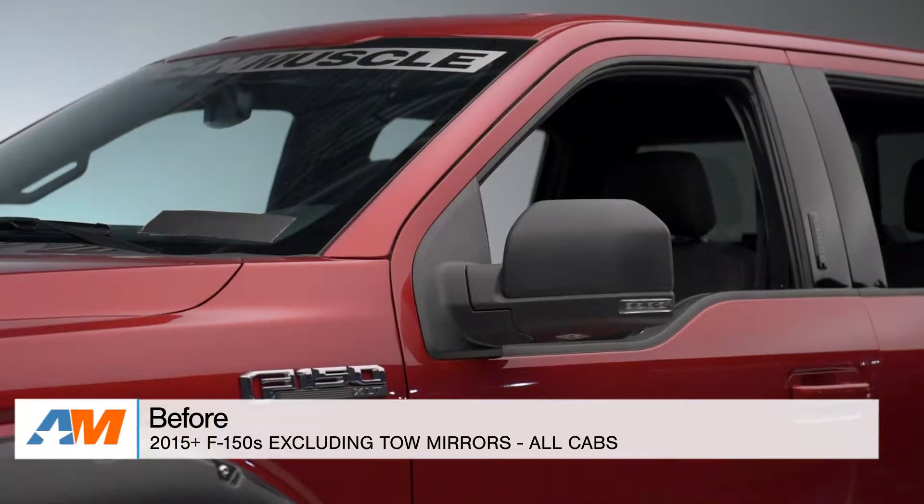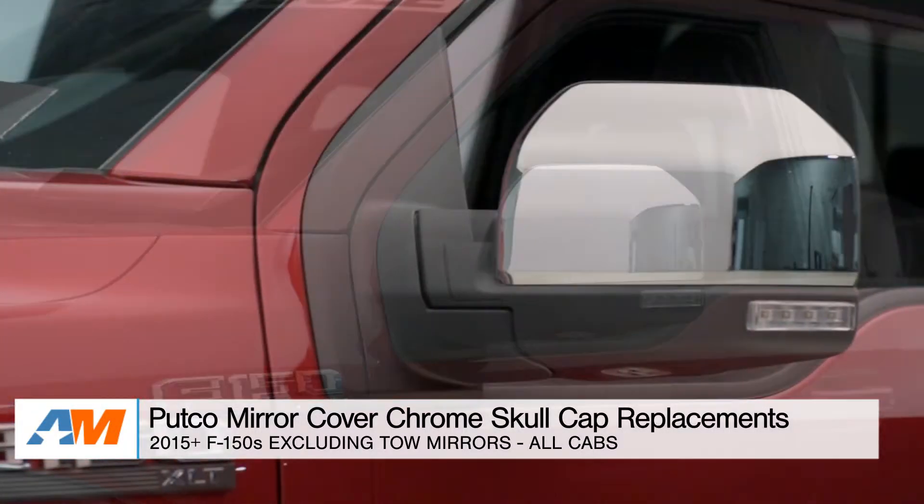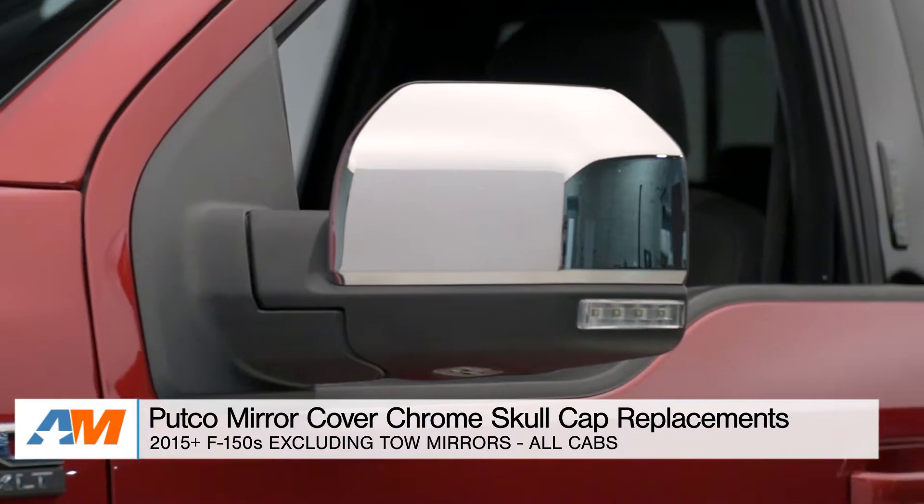Hey, everybody. I'm Justin with AmericanMuscle.com, here with my quick review of the Putco Chrome Skull Cap Replacements, fitting all 2015 and up F-150s, excluding those equipped with the tow mirrors.